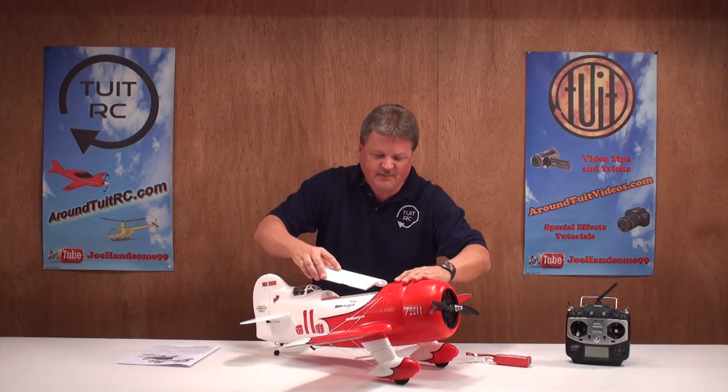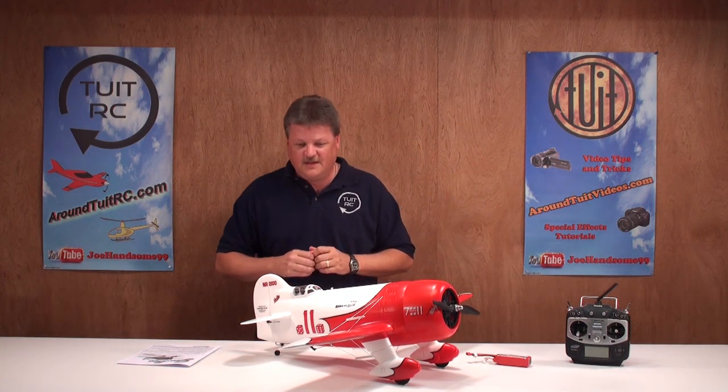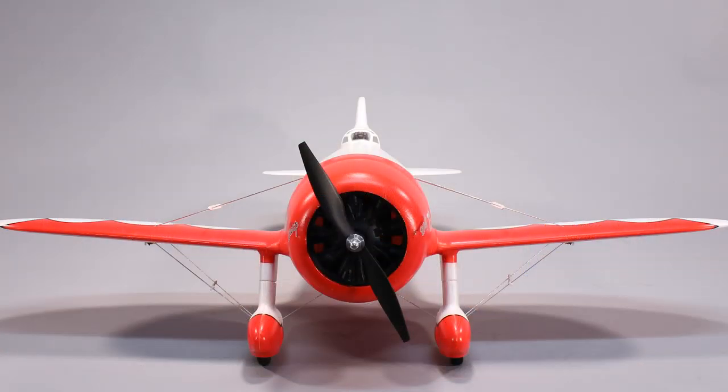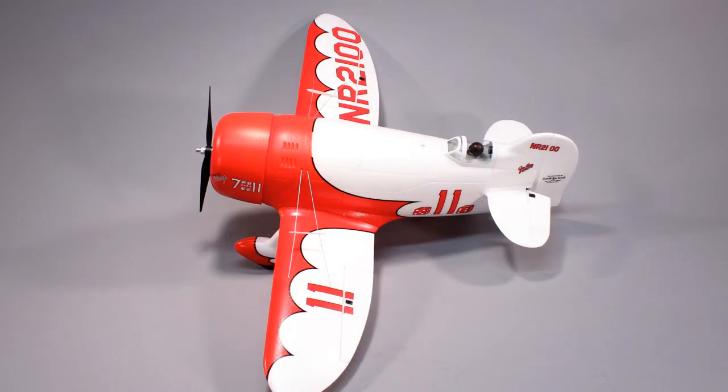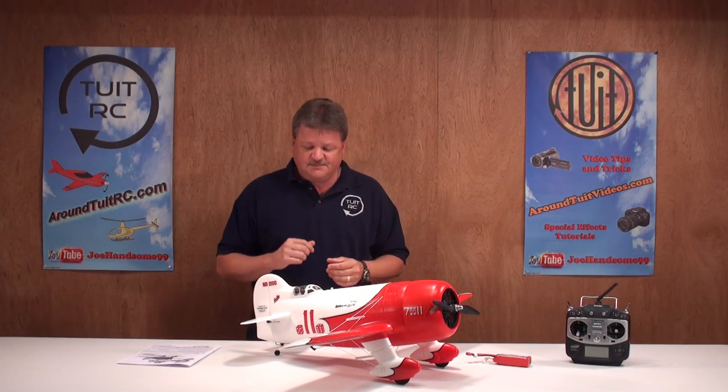Now let's put the hatch back on the airplane and talk about some plane specs before we take it out to the flying field. The wingspan is 38.5 inches or 980 millimeters. The length of the airplane is 27 inches or 685 millimeters. The flying weight is 1.75 to 2 pounds, or 790 to 910 grams, depending on your flight setup. That's about it for the first part of the review — let's take it out to the flying field!